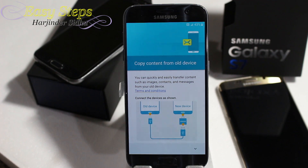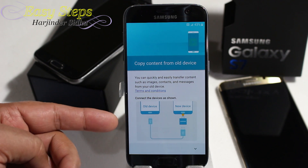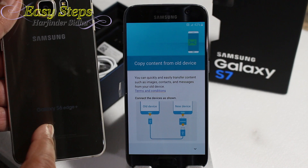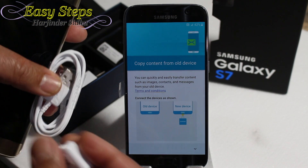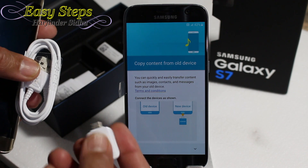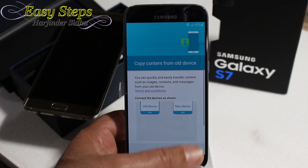One thing I'd like to share with you: the Samsung Galaxy S7 has a new feature. If you have your old device, you can hook up directly and transfer all your data. For example, from a Samsung Galaxy S6 Edge Plus — I just need this connector. I hook up my USB on one end, the other USB end goes into this connector, and I plug it into the S7, and it will transfer all the data to the new phone. That's a very good feature.